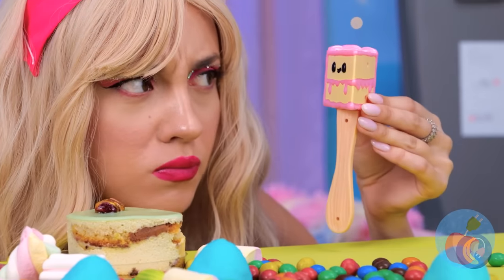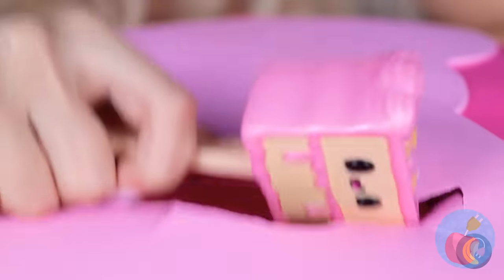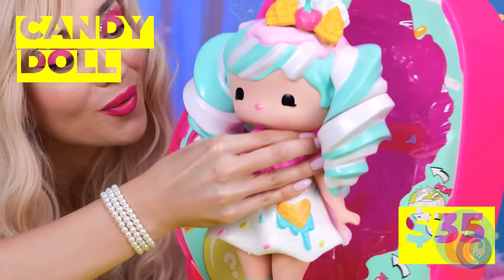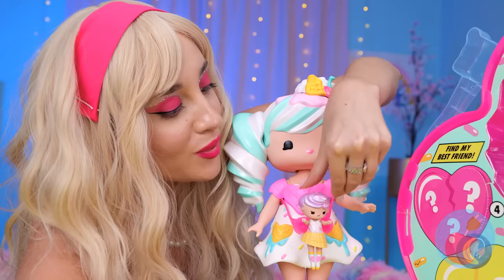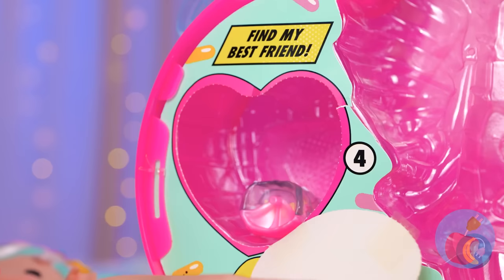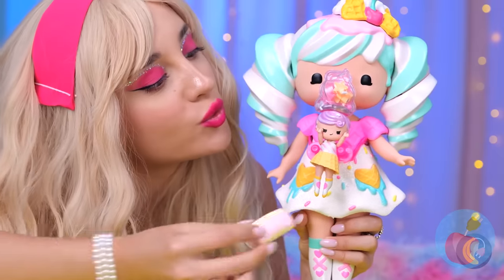Hey, what's this? A cake mallet? I think there's a prize inside. Come on, a little more. Look, it's a new doll! She looks like she's made of candy, and she's brought company — it's like her own little mini me. And that's not all — look inside the heart for another new surprise. What a sweet little group!